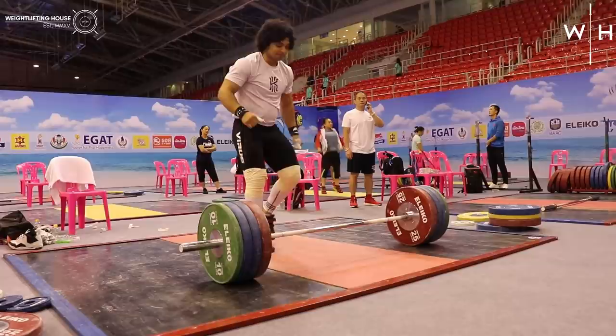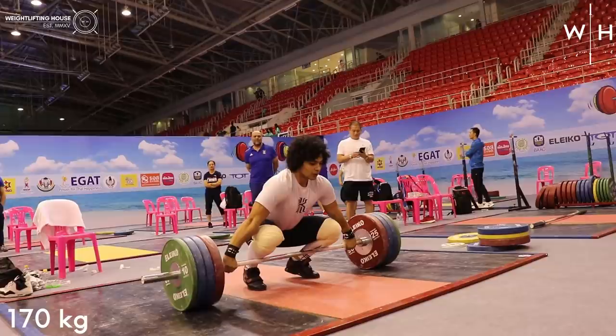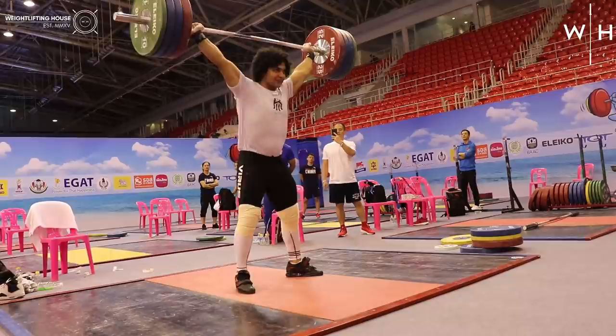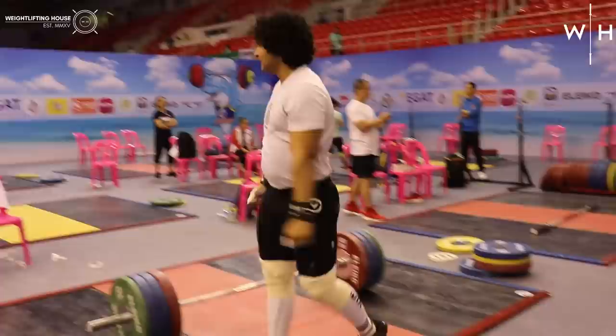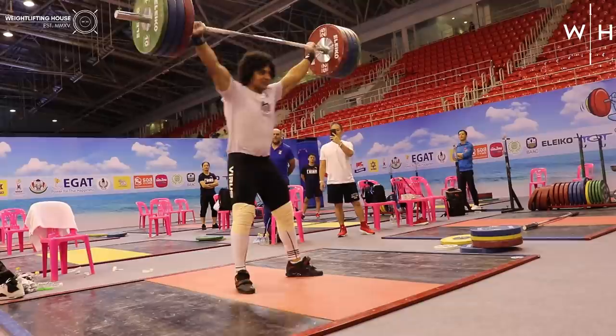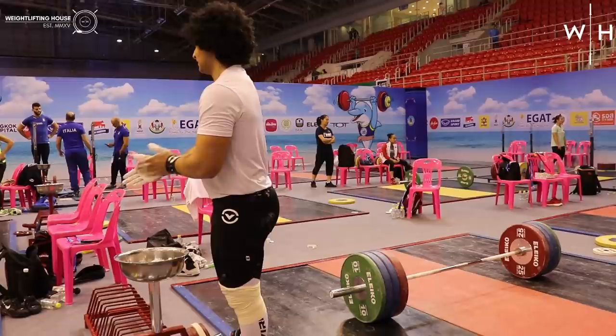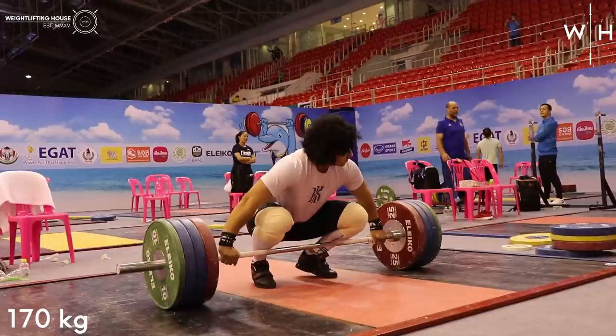I have more training footage of Mezo that I won't end up putting on YouTube — him back squatting, snatching, and doing heavy dips — so if you want to check those out, head over to the Weightlifting House Patreon. That was the first of what would turn out to be three attempts at 170 kilos in the snatch. I was incredibly excited watching this session, but I kept thinking to myself that I just hoped he would stop, because I couldn't bear the idea of him hitting this weight comfortably time after time and then missing it. Every single time he stepped up to it, my heart was kind of in my mouth.